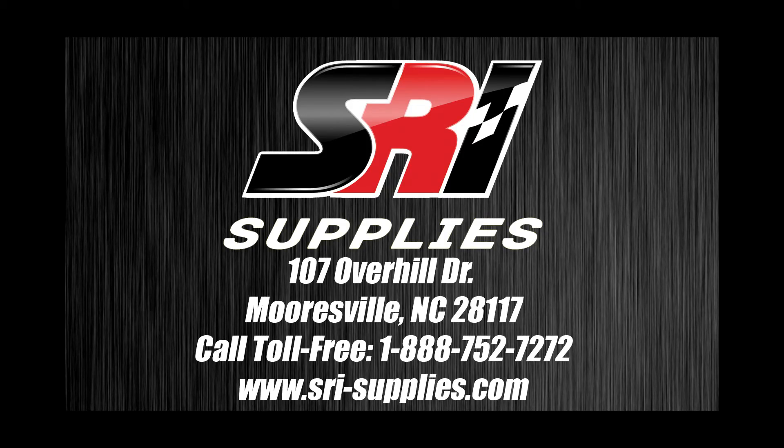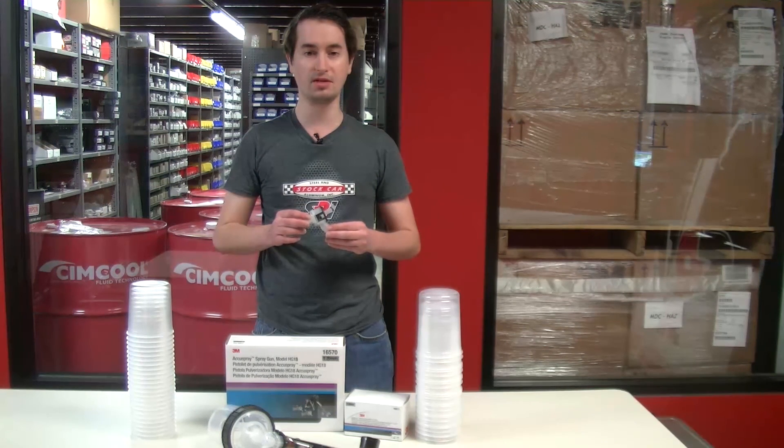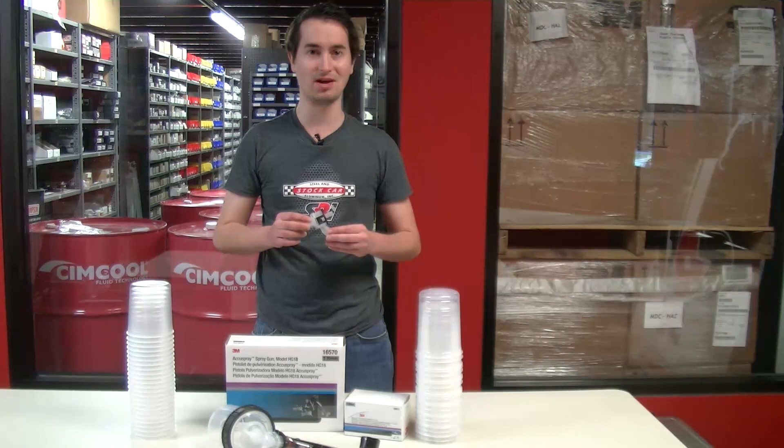Give us a call if you're curious about what the AccuSpray system can do for your paint and body shop. I'm Chase Forbes and thanks for tuning in to Full Throttle Tuesday with SRI Supplies.